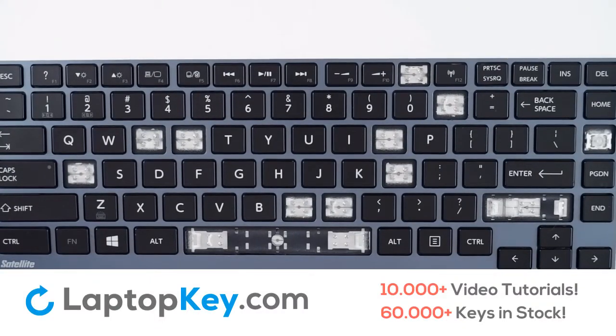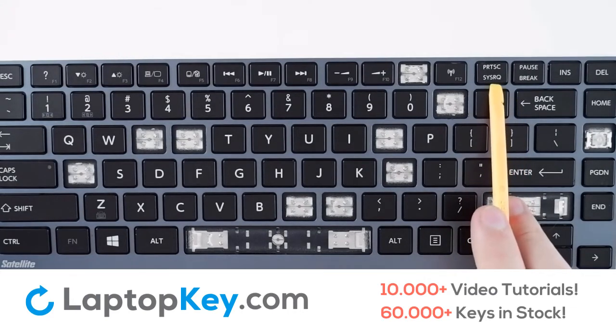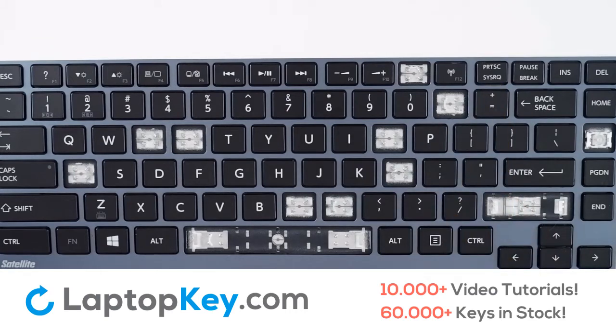For this keyboard, we will be showing removal and replacement of the Enter key, apostrophe and quotation, and the top row keys — for this example, Print Screen. In order to remove the keys, you will want to use either a spudger or a small flathead screwdriver of your choosing.